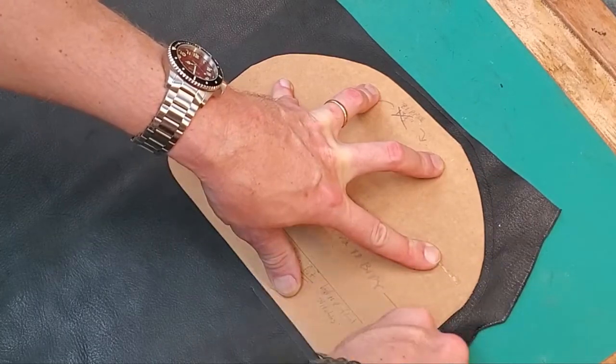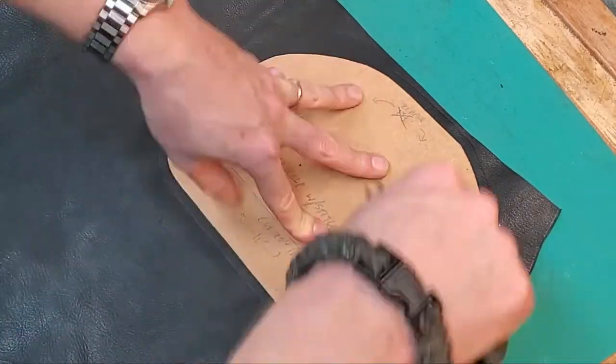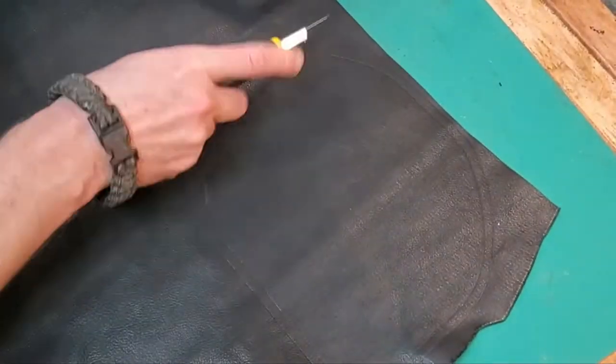Here I am marking the piece for the outside pocket. I didn't put the seam allowance in the pattern, so I'm using the dividers to give myself a seam allowance.